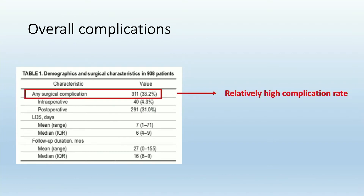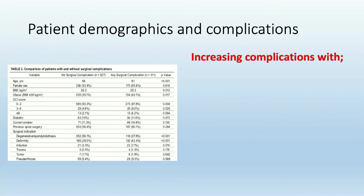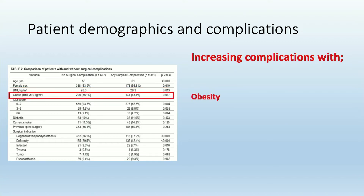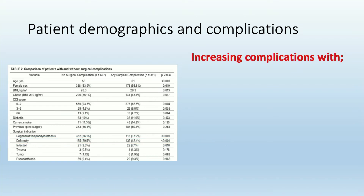Overall, there was a fairly high complication rate of any kind in the perioperative period, primarily driven by postoperative complications. With long-term follow-up, we noticed an increased rate of complications as the patient got older, as they had a higher body mass index, and also in obese patients and in patients undergoing ALIF for deformity surgery. We also had a higher risk of complications in patients being treated for infection.